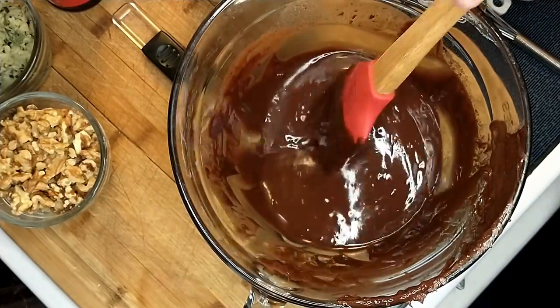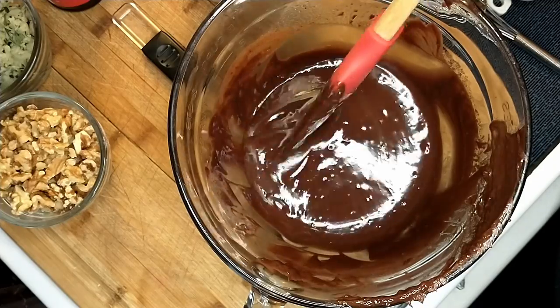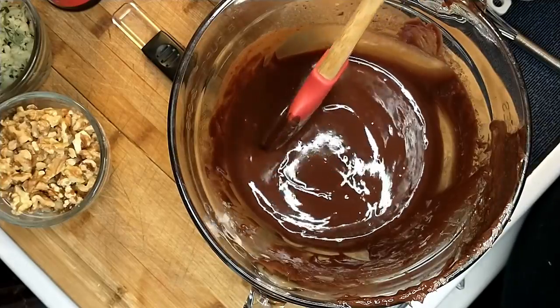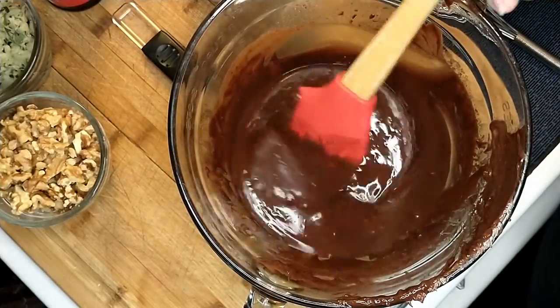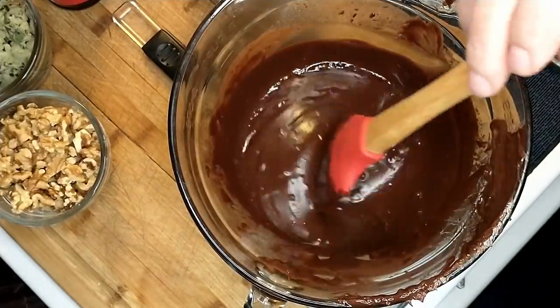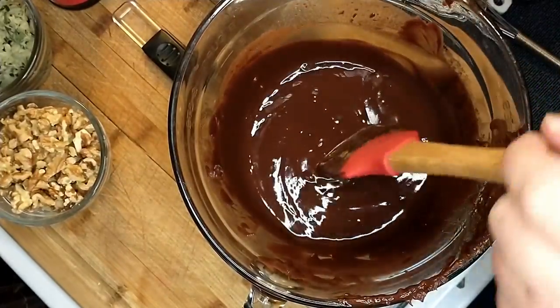In our 8-cup batter bowl, I took 12 tablespoons of butter and one bag of chocolate chips and melted it in the microwave — and that's how you start it.